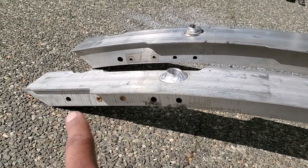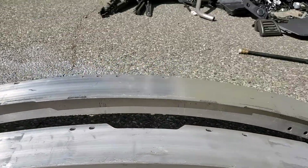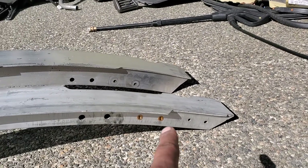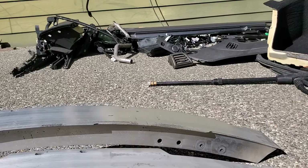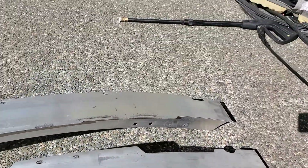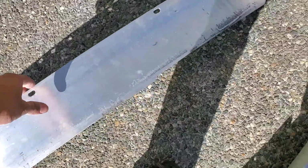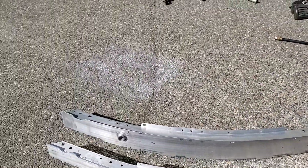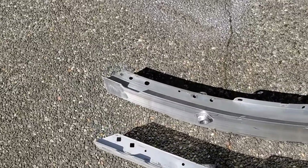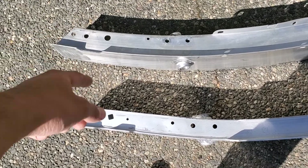That last hole on the left is much closer on the coupe one. On this side, same thing — there are two extra holes here. Now I'm going to lay them down face-first, forward facing like they would be mounted on the car, and you can see there are a bit of differences on the top.